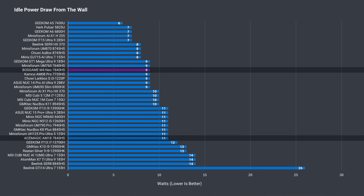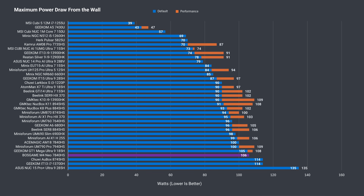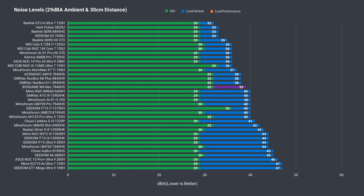Idle power draw is good at 9 watts, below the AM18's result. Maximum power draw of 106 watts is similar to other Ryzen CPUs around this tier, and CPU temp holds up well, staying under 90°C during all the testing.